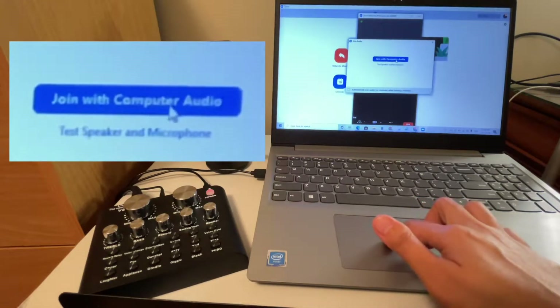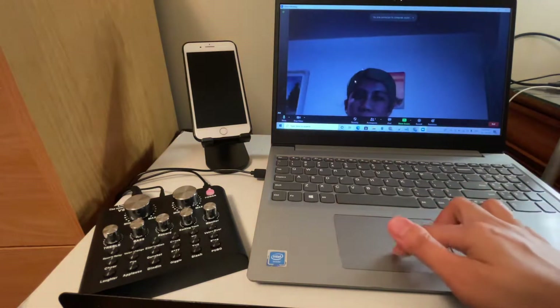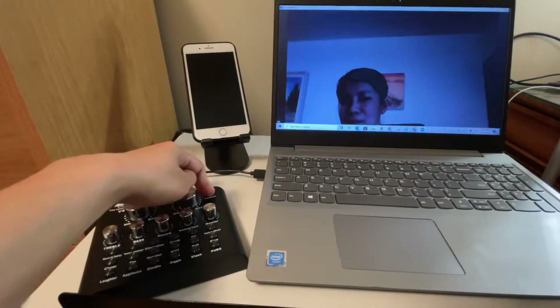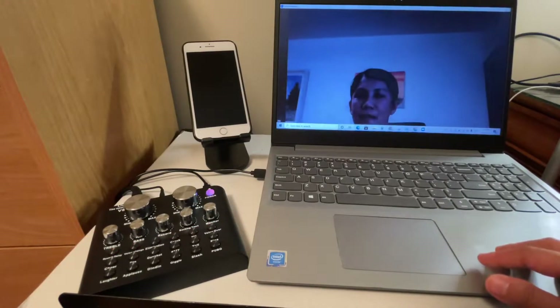Make sure to click 'Join with Computer Audio.' And we should not forget to turn on the V8 sound card — there it is. Now from here there are going to be a few settings depending on your preference.